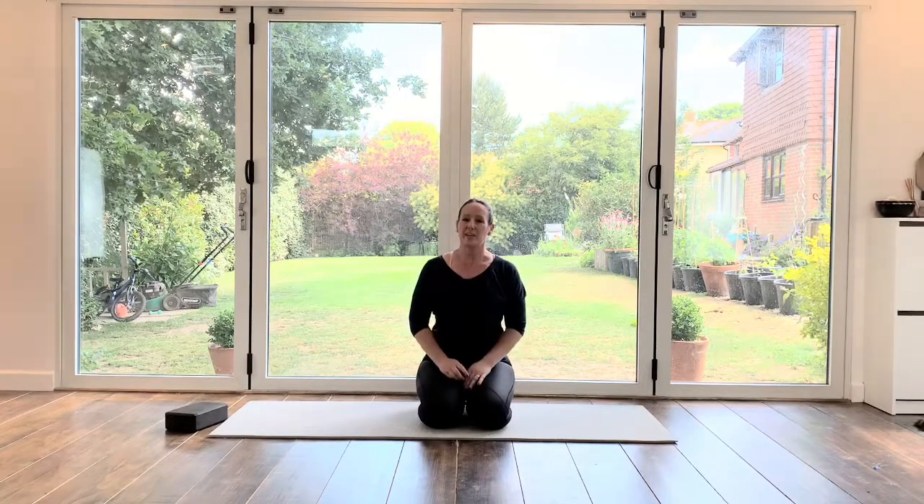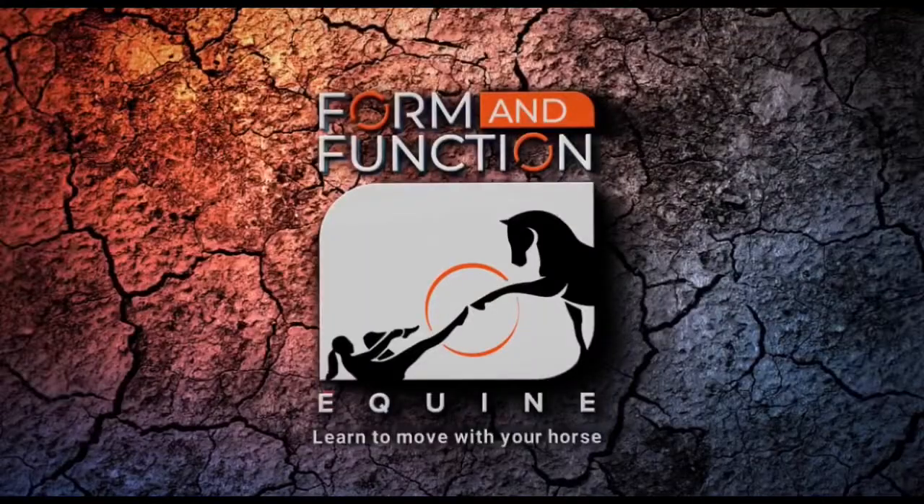Coming up. And we're going to finish there — so there you have it, a few simple stretches to help with creating a deeper seat and a longer leg position.